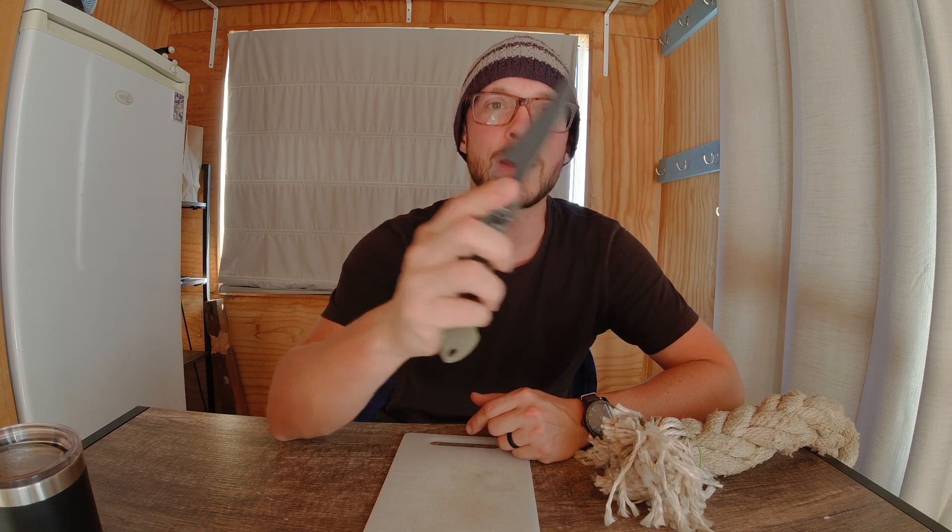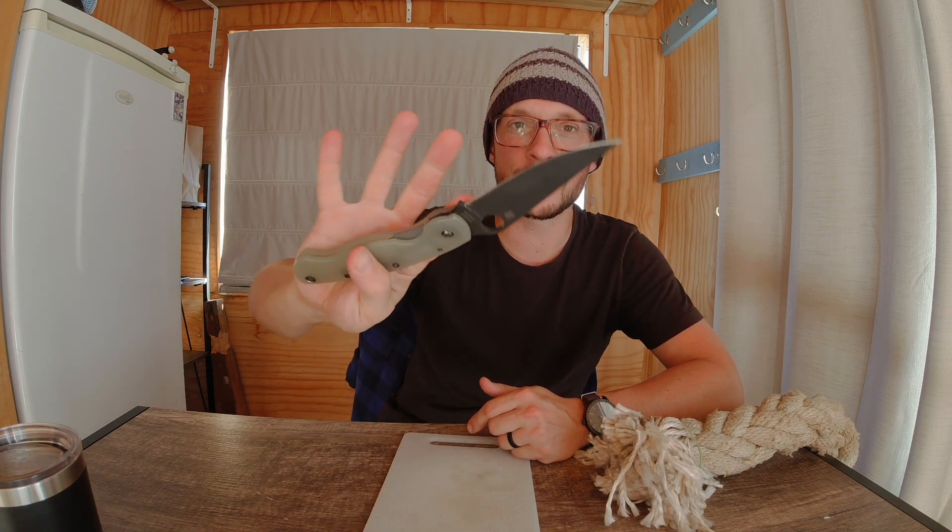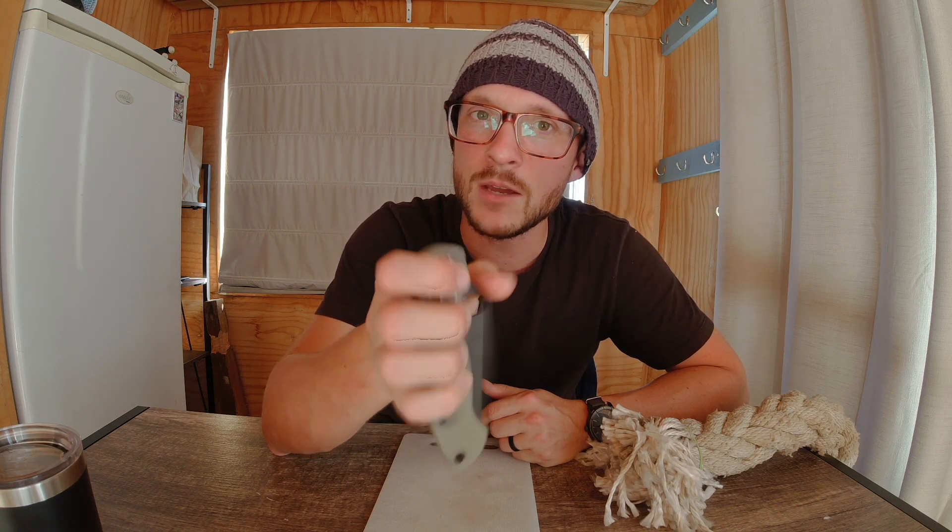If you saw my last video, you know that the only things to conquer this rope so far have been Dual Grit M4 and Coarse Sharpened Maxamet. Our old friend CPM M4 is back today with this Spyderco Military that is my beloved work knife, and we're going to see how it does with a coarse edge.